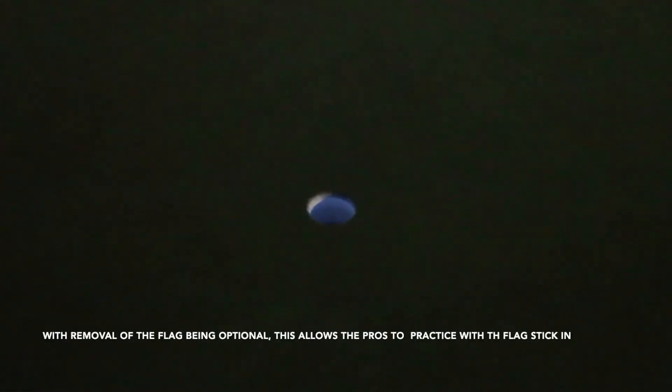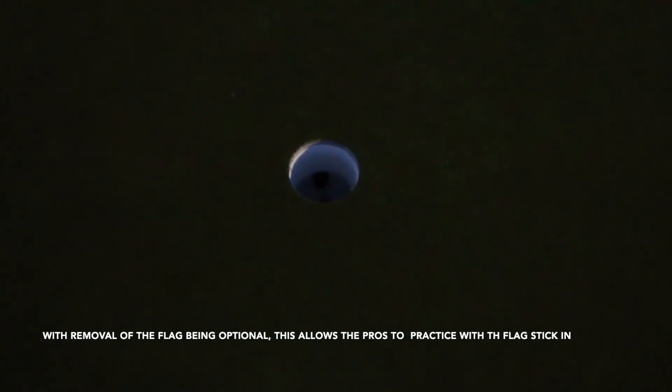One thing to point out — it's a small detail you wouldn't think too much about — is that the cups on the putting green are cut to regulation depth, which is not always common on putting greens, but being tournament week, they are. They're also painted red, just like the cups out on the golf course, and they're changed every day.